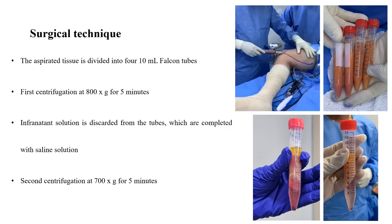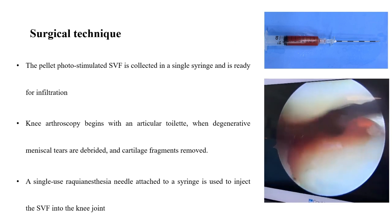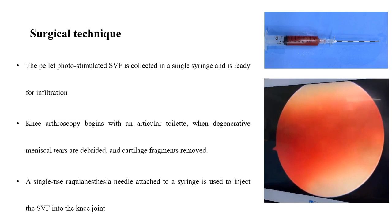The first centrifugation is performed at 800 times G for 5 minutes. The infranatant solution is discarded from the tubes, which are then completed with saline solution. The second centrifugation is performed at 700 times G for 5 minutes. The pellet of photo-stimulated SVF is collected in a single syringe and is ready for infiltration.